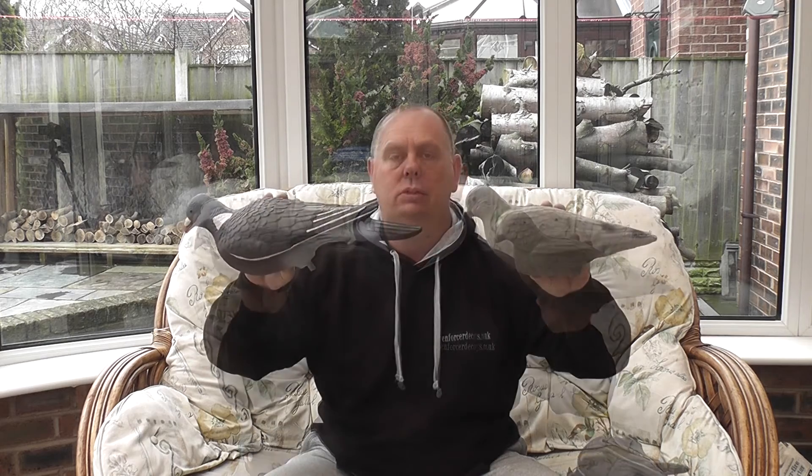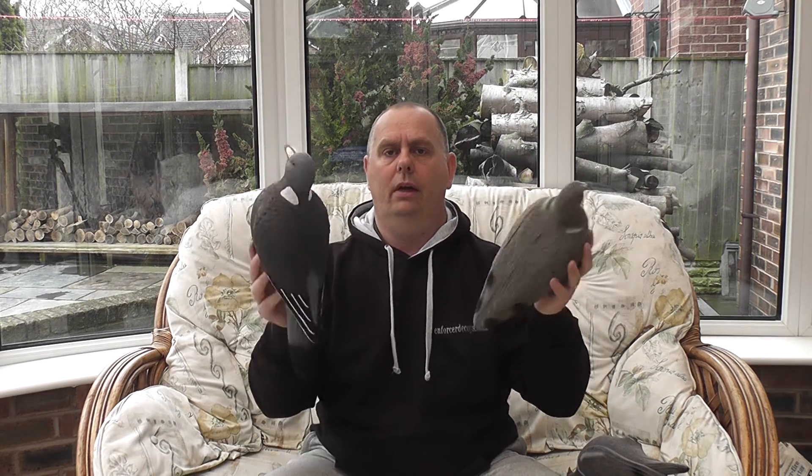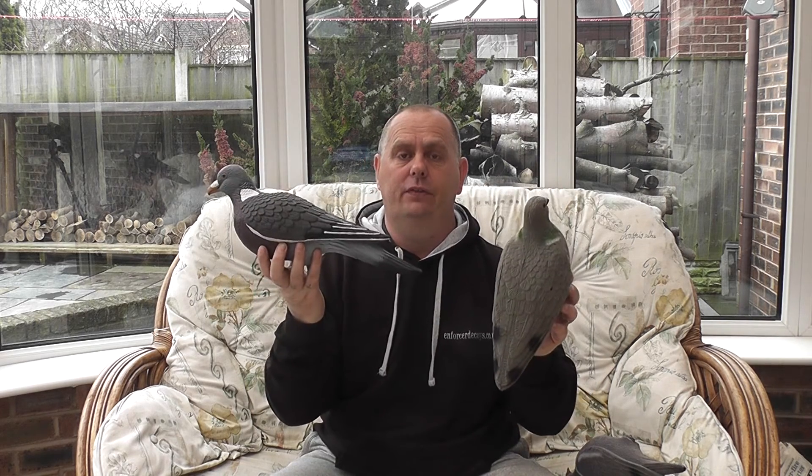The next decoy we're going to compare is the Flock Pigeon decoy. You generally get two types — one like this and one slightly smaller. Looking at both decoys together from the side view, front view, and back of the decoy, the best decoy for realism is obviously the Enforcer.